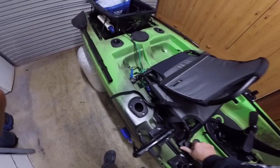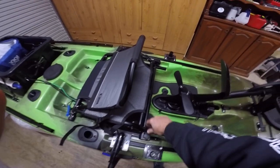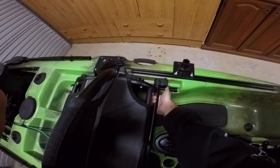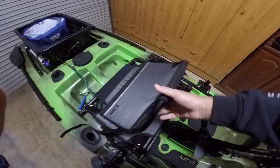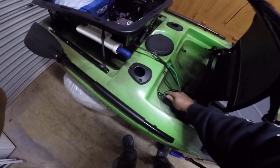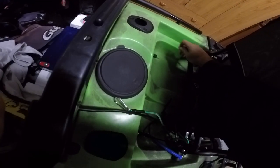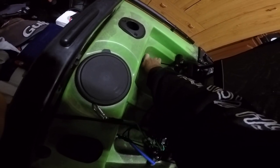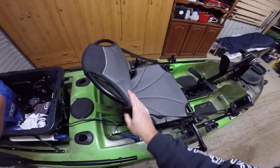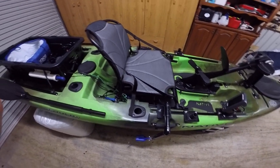My seat - I think I've had a couple of kayaks and this is by far the best seat I've ever experienced on a kayak. There are bungee hooks in there. As you can see, all the cable for the fish finder is out of the road.